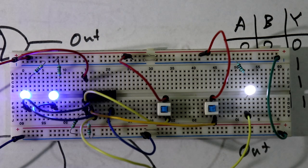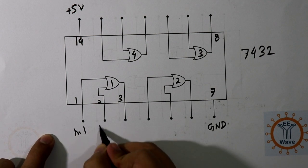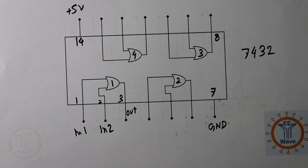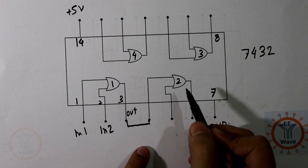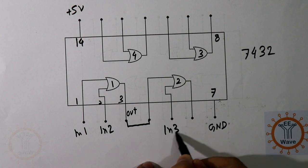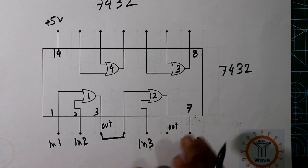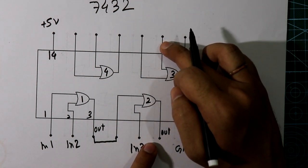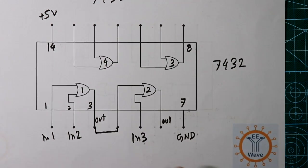This was a 2-input OR gate. If we need a 3-input or 4-input OR gate, we use the other gates in IC 7432. To get a 3-input OR gate, connect the output of OR gate 1 (pin 3) to the input of OR gate 2 (pin 4), and use the third external input on pin 5. For a 4-input gate, connect those outputs further to the next gate's input. For 5 inputs, cascade one more gate.